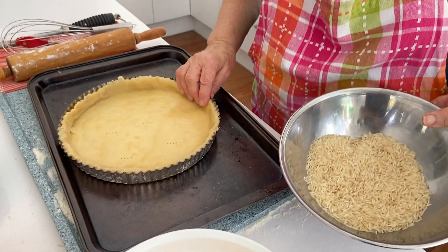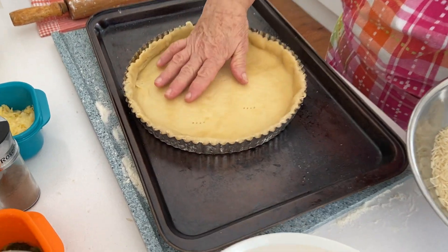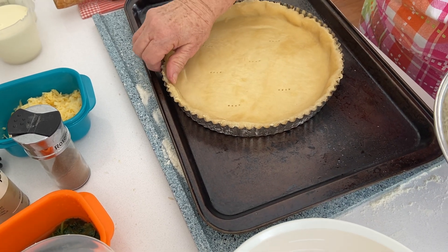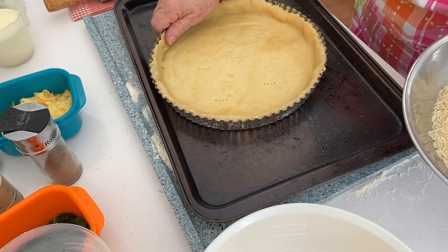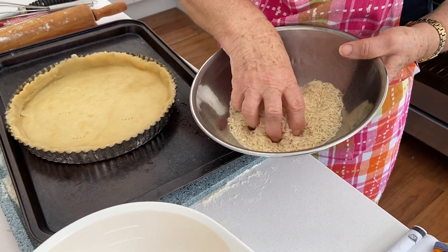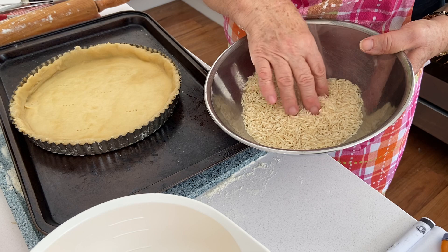I've taken the pastry out of the oven. It's been blind baked. You can see it's kept its shape fairly well. It did collapse a bit on that side and I've just pushed it back in because it's still soft — it's not fully baked. I have taken the rice out, letting it cool before I put it back in my plastic rice container.